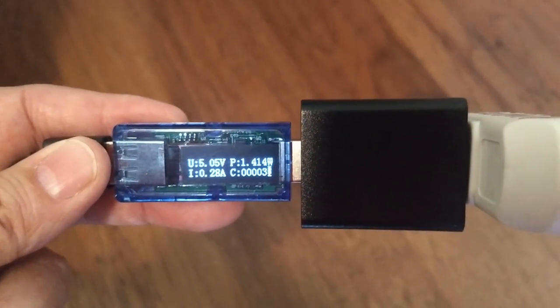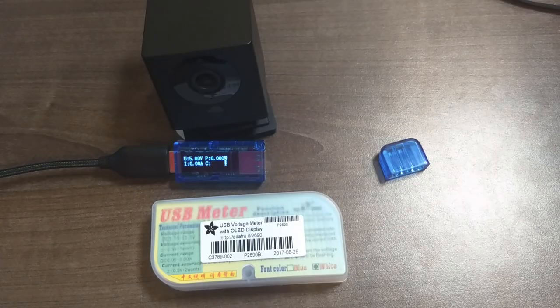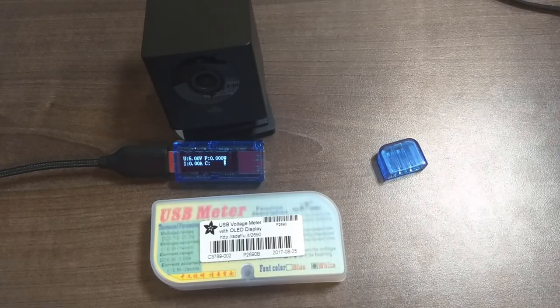Here are the results after one hour of testing. I'll put a picture up on screen that I took right at the one-hour mark. As you can see, it consumed almost 300 milliamp hours in that one hour. So what can we conclude from this? If you think about some of the portable battery backups out there with about 20,000 milliamp hours...